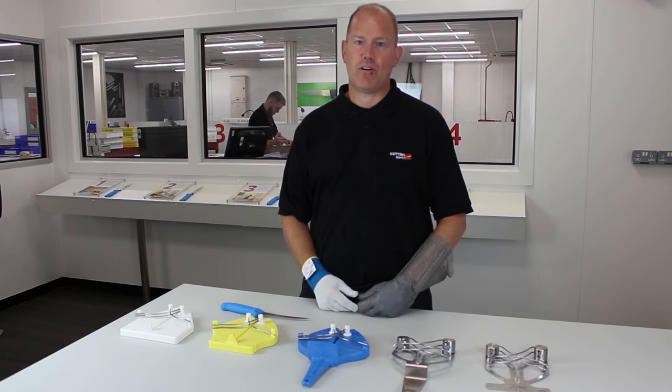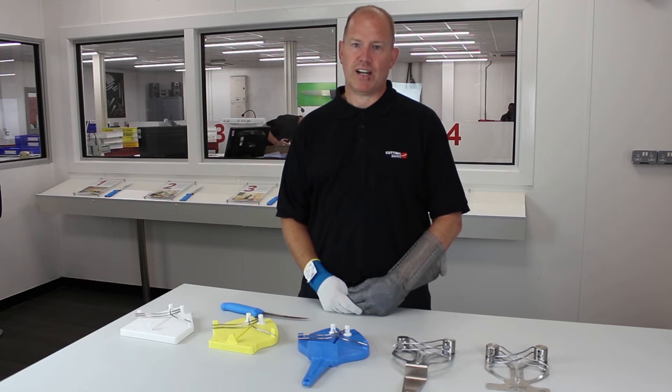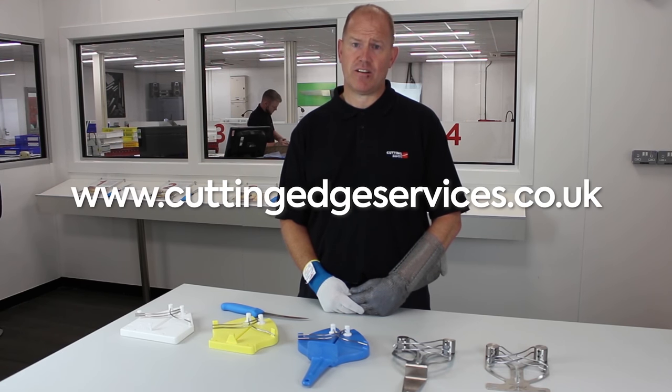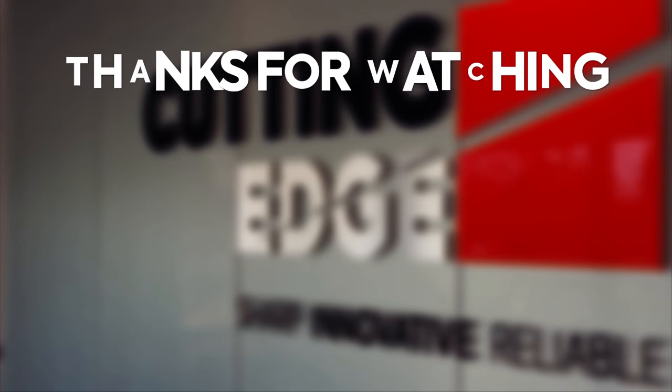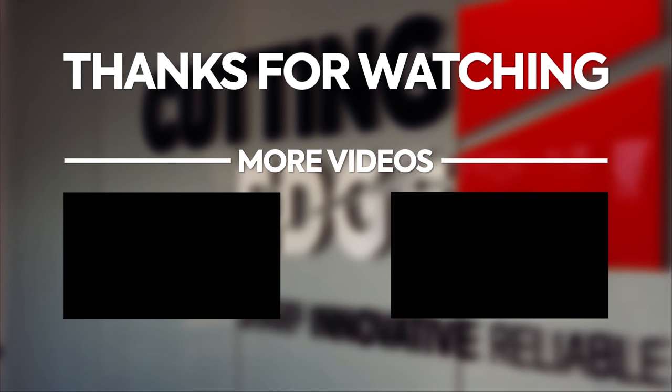If you're interested in finding out more about an Ergo Steel or would like to purchase one, please visit our website at www.cuttingedgeservices.co.uk or phone our contact centre on 01772 458 400.